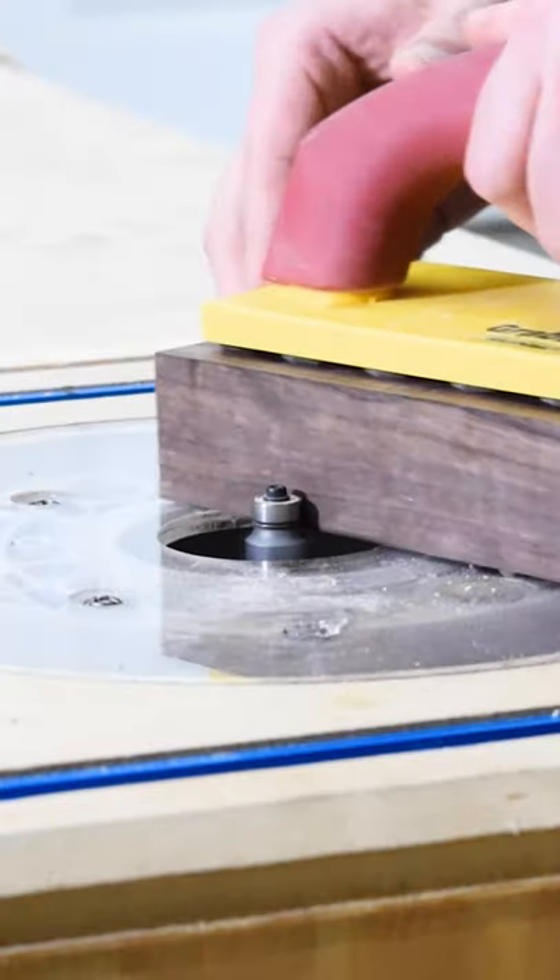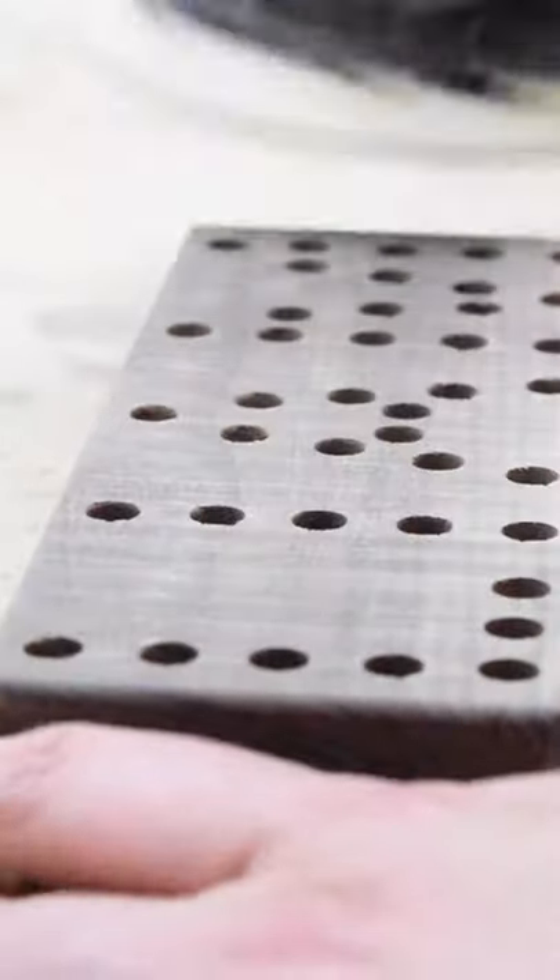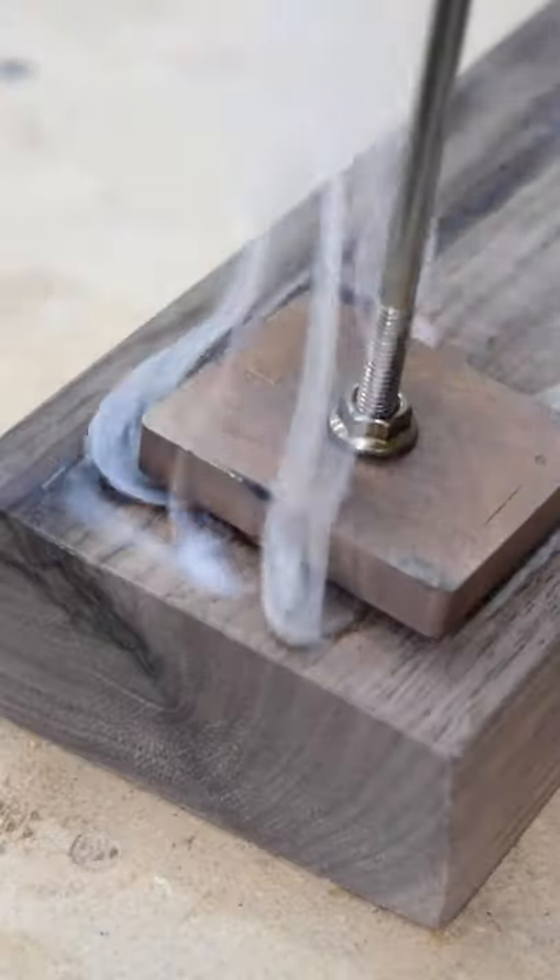Next, round over all your hard edges at the router table. I use an eighth inch round over bit. From there, sand up to 220. Then you can burn your name in so your little one remembers who made it.